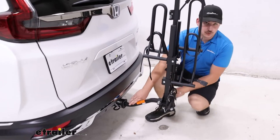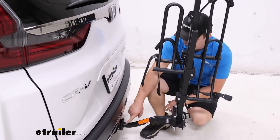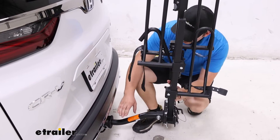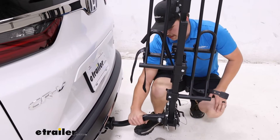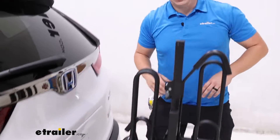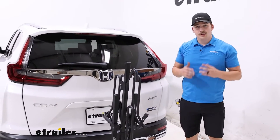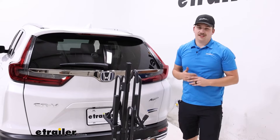Down at the hitch it works with a two-inch by two-inch receiver tube, but it'll also work with a one-and-a-quarter inch by removing that adapter sleeve. It comes with an anti-rattle bolt to keep it secure in the hitch. I'd recommend upgrading to a locking anti-rattle bolt just to make sure it's secure in there, but otherwise it's going to be a pretty solid rack.